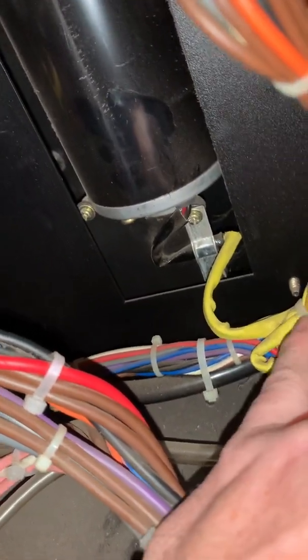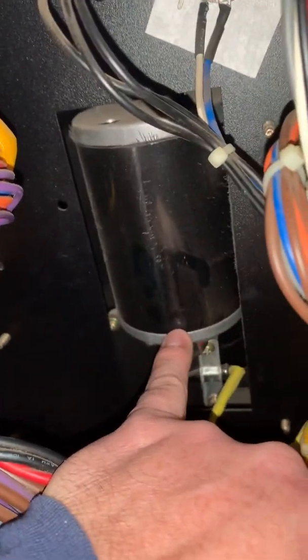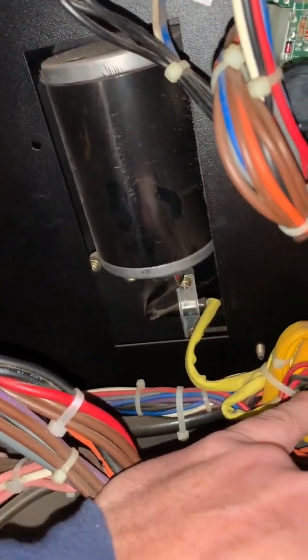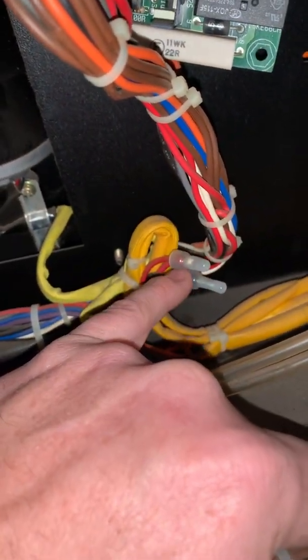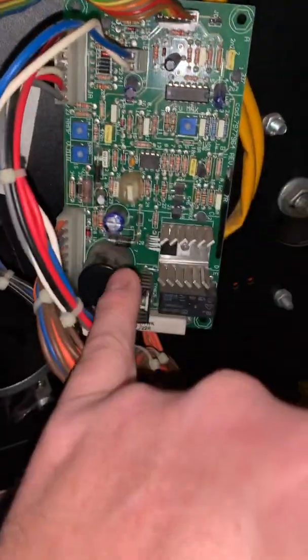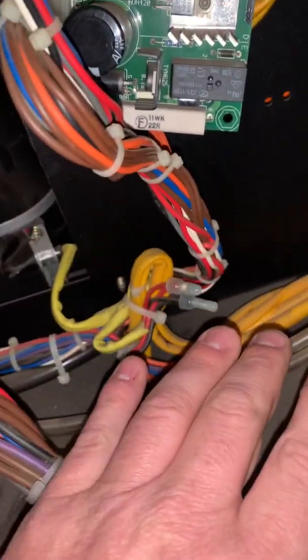Then I looked at the connections for the motor, where the voltage input changes to speed the motor up or slow it down. This is your wire feed motor right here. And when I started messing with this connection, everything cleared up.